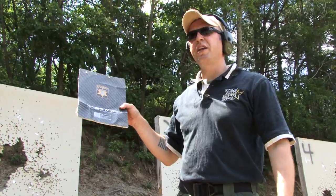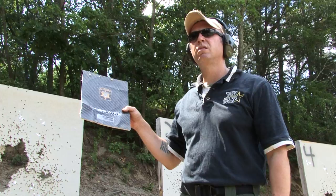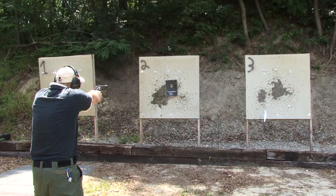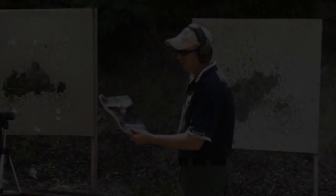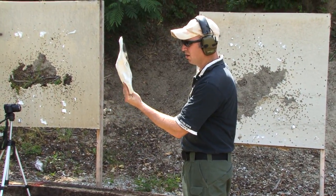I like it. This is our duty ammo. If a deputy's ever disarmed, this might save their lives being shot at with their own duty ammo. It was a dead center, center mass shot and it didn't penetrate.